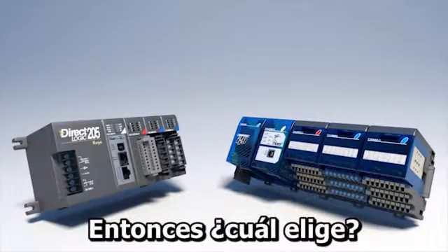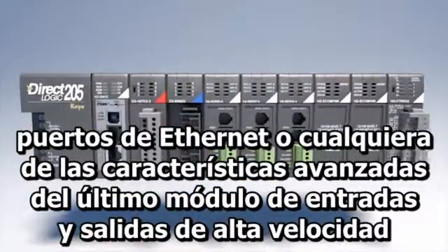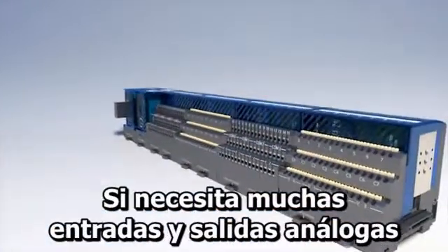So which do you choose? If you need any additional serial ports, ethernet ports, or any of the advanced features of the latest high-speed I/O module, stick with the DUMOR H2 series. Terminator doesn't currently have those available.